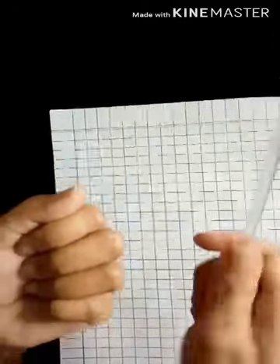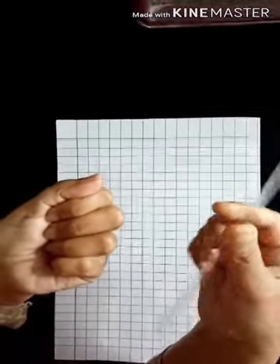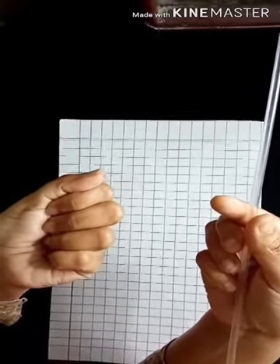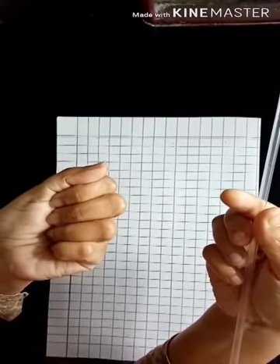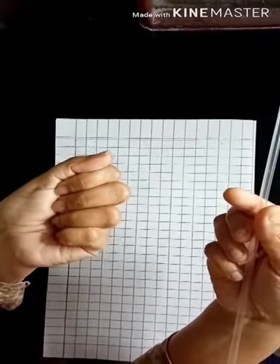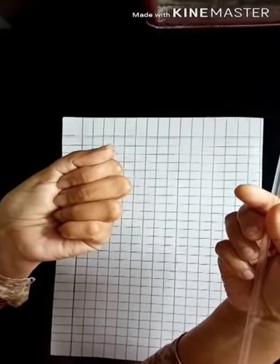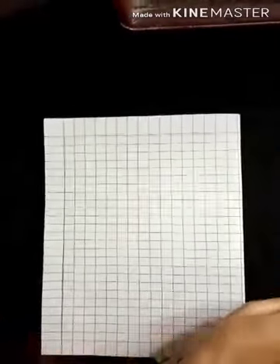It always starts with number zero. Zero plus one is equal to one. Then after that we will change the places, so this one goes to the other side. In the second step we will write one plus zero is equal to one, and it will finish because it's a short story.